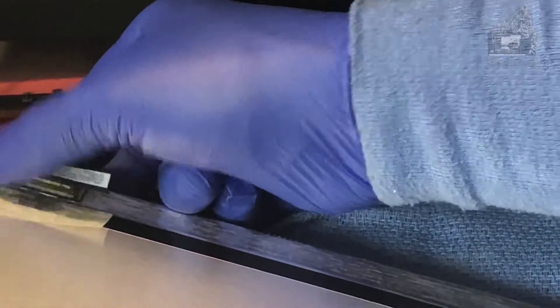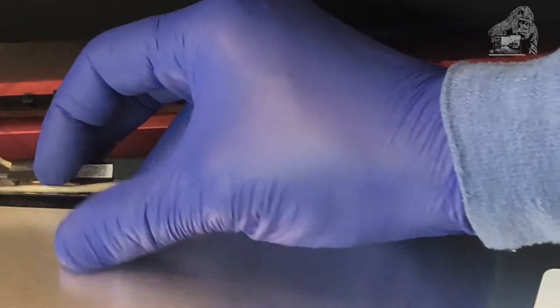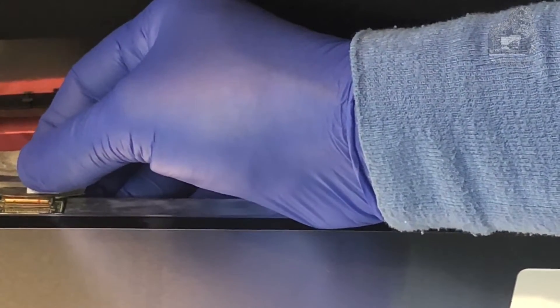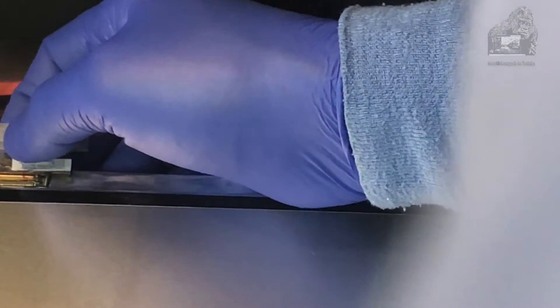Alright, now we're going to test and see if it comes on. I have the panel sitting upright and nothing came on. So we're going to disconnect and try to reconnect it again — maybe I didn't push up on it. This time I'm going to give just a little bit more of a push and power on the laptop to see if it works. Alright, we got the Windows loading animation!